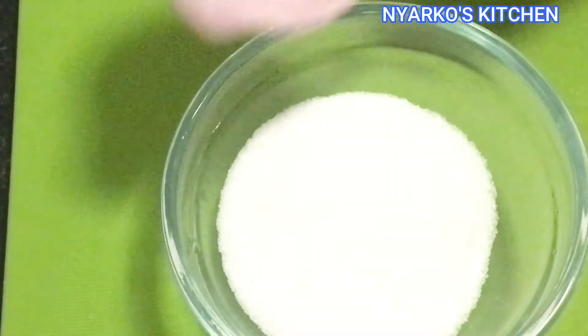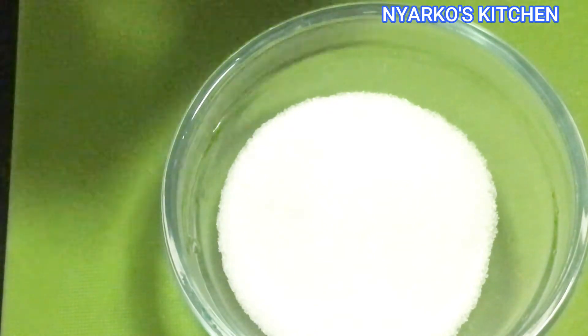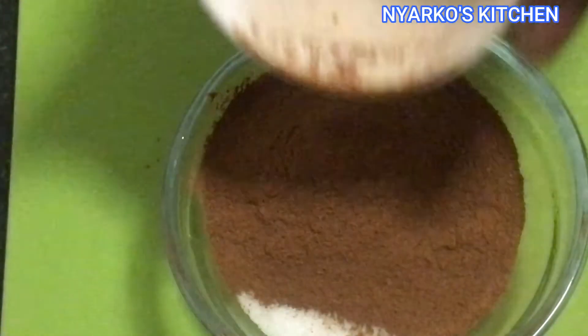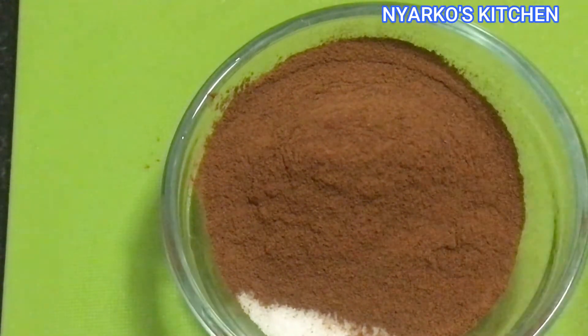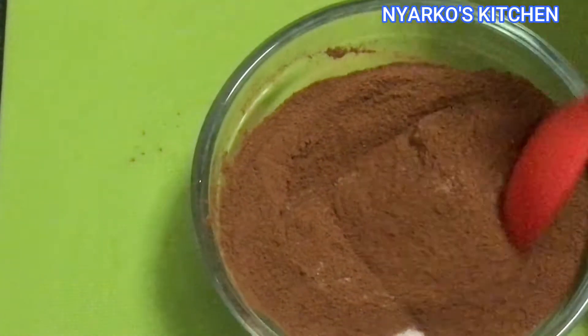Now for the cinnamon mix, add 4 tablespoons of sugar and 4 tablespoons of cinnamon and mix this together very well.